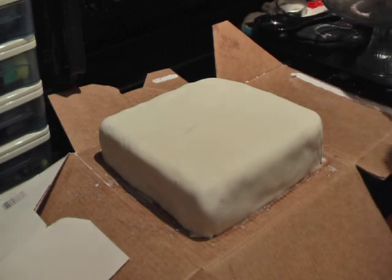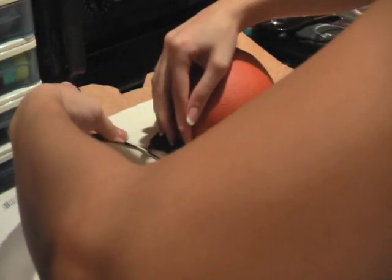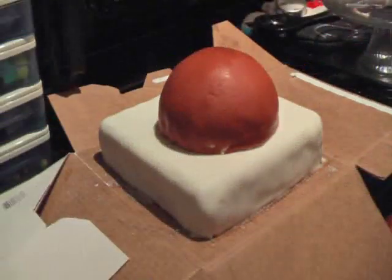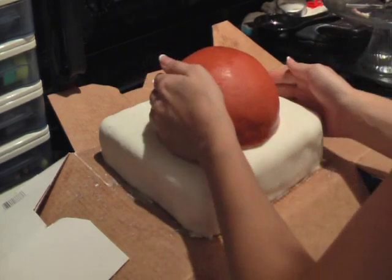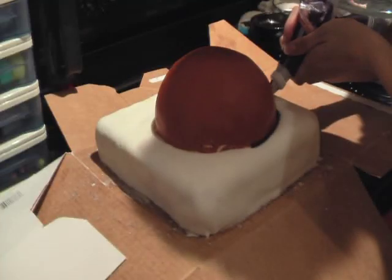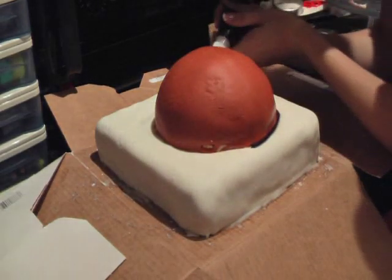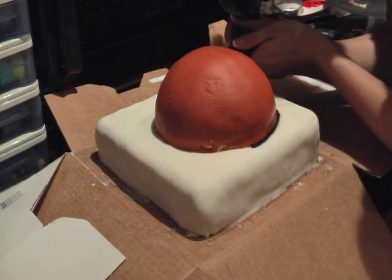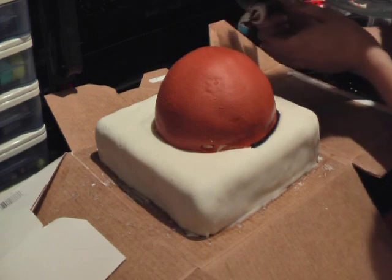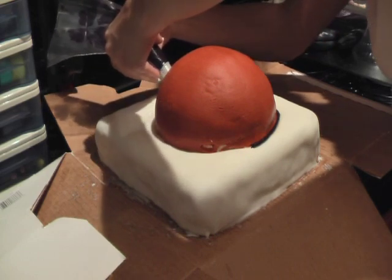Then you'll take that ball and lay it on top of your backboard. Here you see me putting the ball on the backboard and centering it a little bit. You can line the bottom of the ball to hide the seam between the ball and the backboard, which just helps to be more aesthetically pleasing.